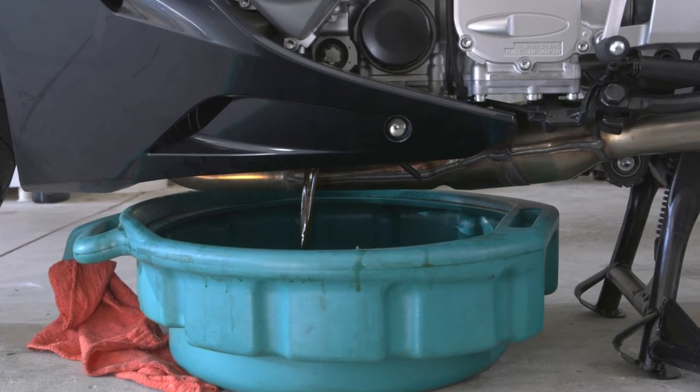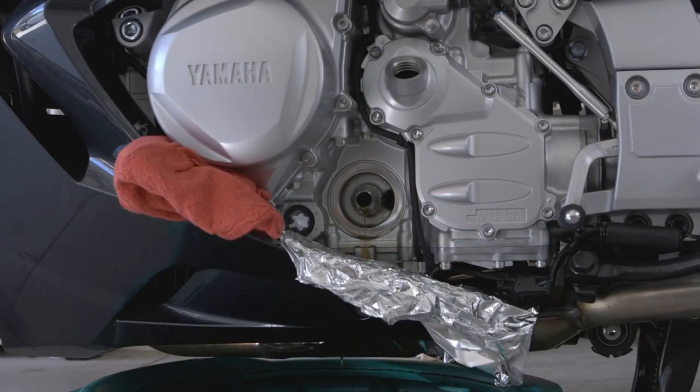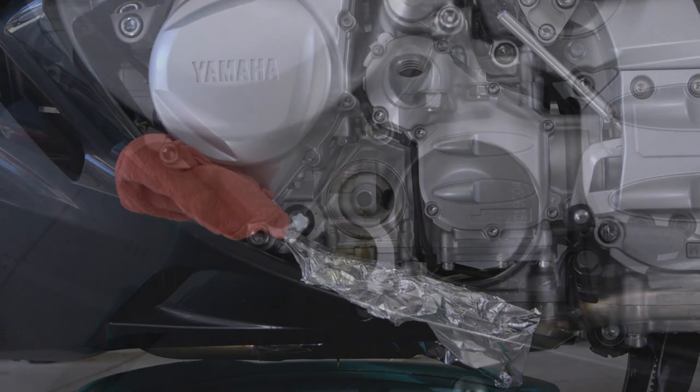And that's it! Just make sure to clean up the area and you're all done until the next three to seven thousand miles. It really is a simple procedure once you've done it a few times, and it will save you hundreds of dollars over the life of your bike doing it yourself.